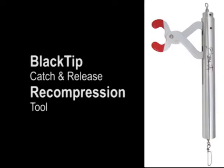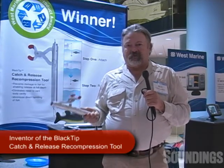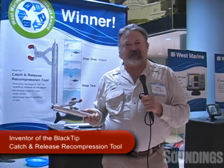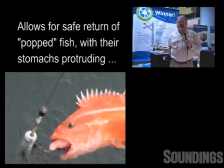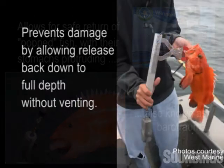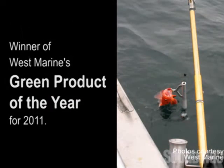On Prince William Sound, I had a client that was honored enough to catch a fish that we took a scale sample on that was born during the Civil War. You don't want to kill a fish like that. You want to put him back, and I was very happy that we used this device and put him back on the rock where she had been for her whole life. I want to introduce the inventor of the Blacktip catch and release recompression tool.